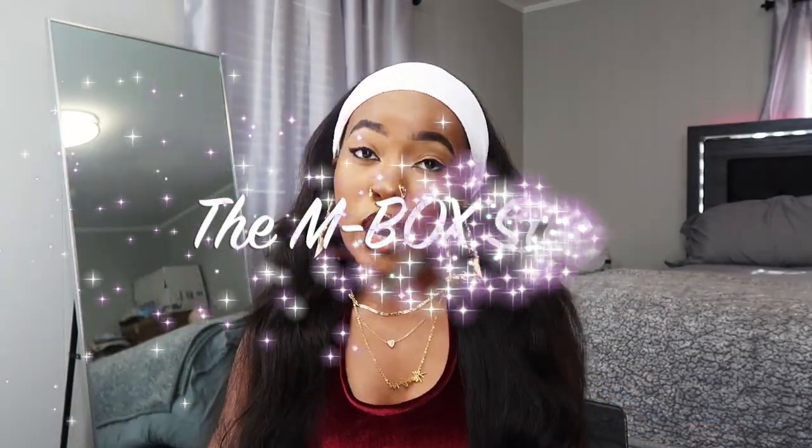Welcome back or welcome to my channel! Today I'm back with another cheap Amazon wig review. As you can see, we have another cute little color wig. I've already done this color before. This is a synthetic wig, and I am collaborating today with the M Box Store on Amazon. They saw my last cheap Amazon wig review video — go watch that if you haven't seen it already.